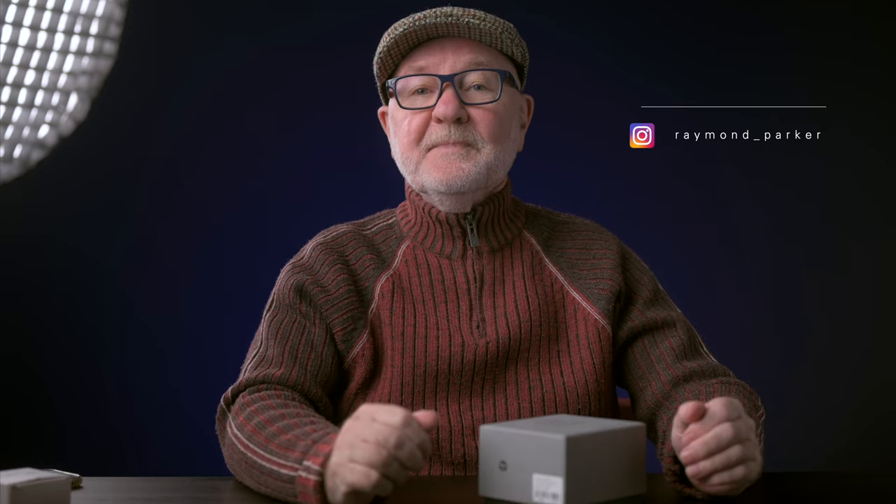Today I'm going to take a look at a new entrant in the Superfast Wide Aperture Lens category. It's sort of an obscure segment of the market traditionally populated by extremely expensive lenses. The TT Artisan 50mm f0.95 lens joins an even smaller subset of such lenses — one that the average photographer can actually afford to buy.